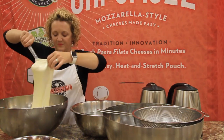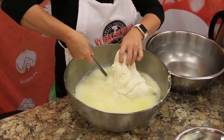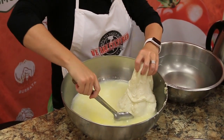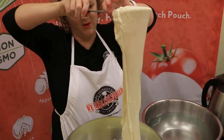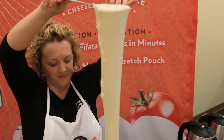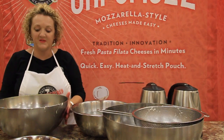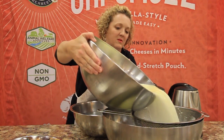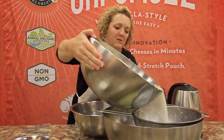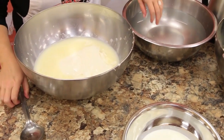Once we've gotten a couple of nice, good stretches in and we see that we've worked out the bulk of the lumps and bumps, we're ready to start making our burrata. Since I know I'm going to be working with the curds for quite a while, I'm going to pour off some of the hot water — that'll just make it a little more comfortable to work with.